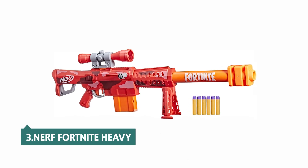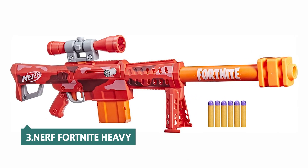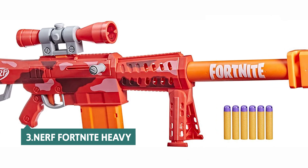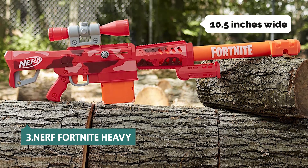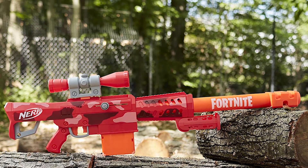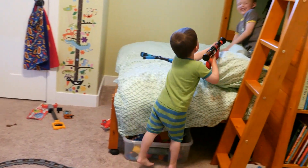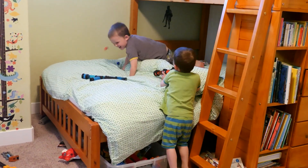At number 3, we have Nerf Fortnite Heavy. The Nerf Fortnite Heavy SR Blaster is an official product from Hasbro, so it should look and feel like it should. At 42 inches long and 10.5 inches wide, this is by far the longest Nerf Fortnite blaster ever. The gun weighs 2.7 pounds, so it's pretty hard to hold steady and big. But it's an update of the old Heavy Blaster, so it's pretty good too.